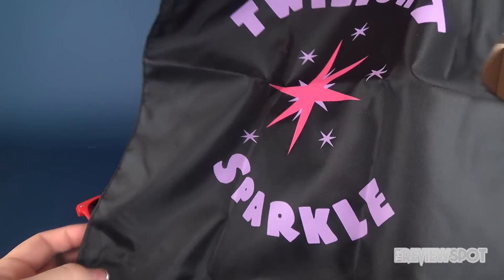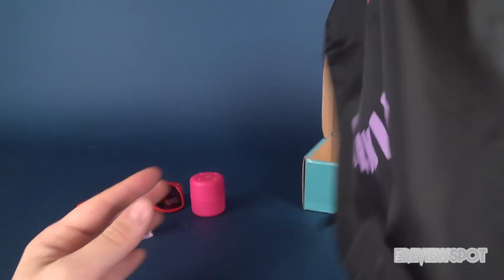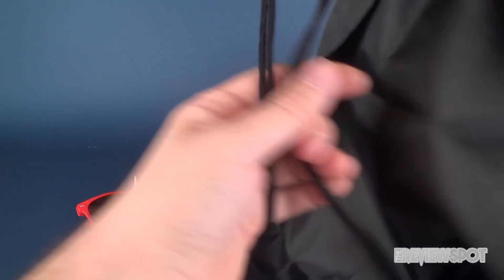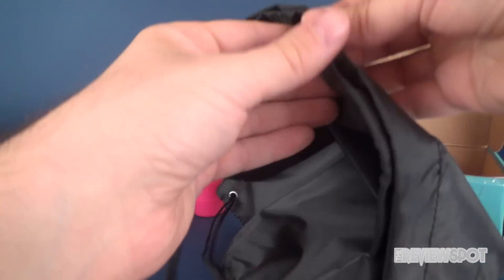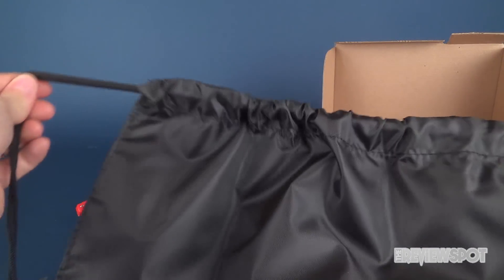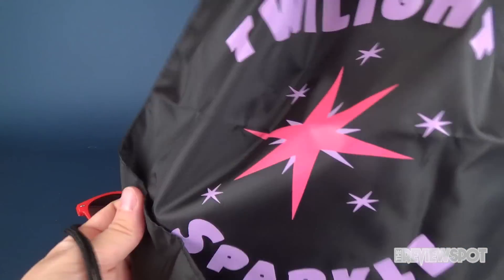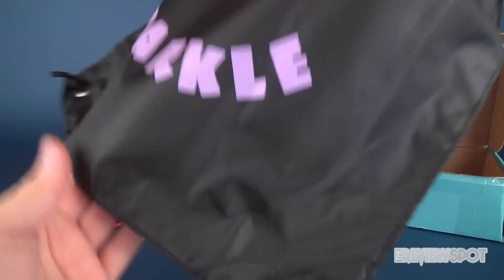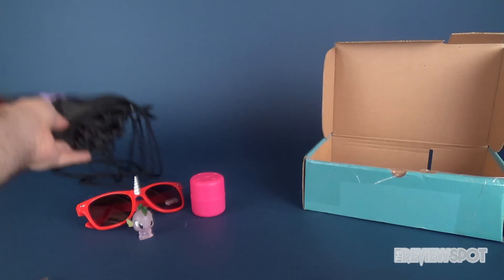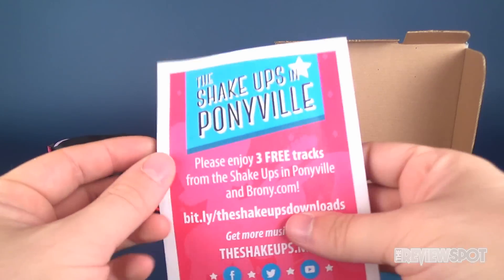Next we have a Twilight Sparkle item — it's one of those little canvas bags. As you can see, there's a star on the front and you've got Twilight Sparkle. Anything on the back? No, nothing on the back. It's also kind of like a knapsack — you could put this around your arms and you've got a little closure that you can tighten up. See, that's how it works. A nice little tote bag there.